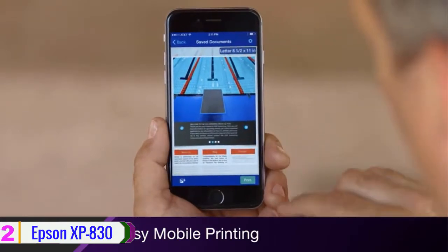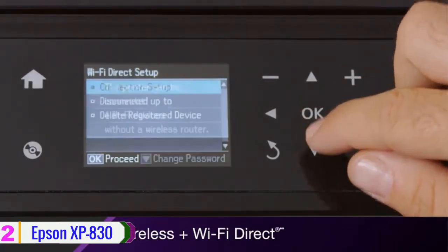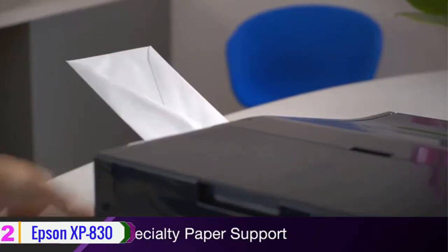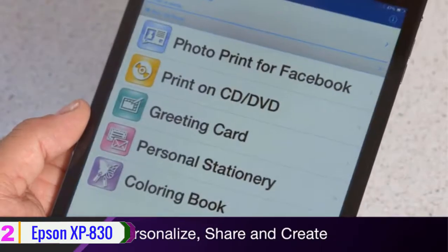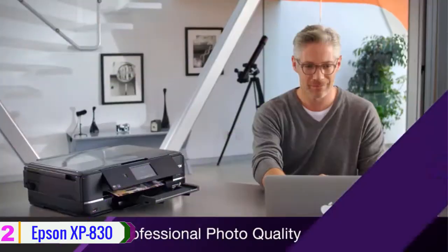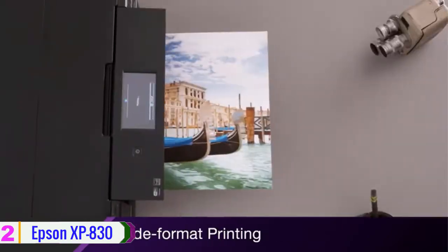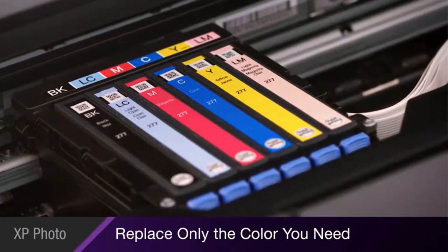The XP-830 features both a 100-page input tray and a 30-page ADF that enables double-sided printing, copying, scanning, and color faxing for documents up to 8.5 by 14 inches. Scanning is also possible through the ADF or an 8.5 by 11.7 inch flatbed with a maximum hardware resolution of 1200 dpi, interpolated to 9600 by 9600 dpi. Copying is performed at rates of 11 cpm in black or 8.1 cpm in color, and faxing is supported via a 33.6 kilobits-per-second modem.